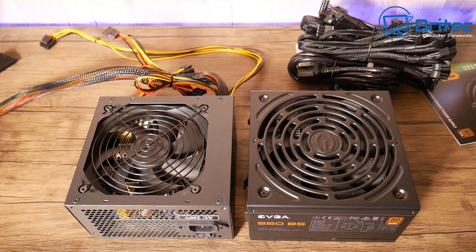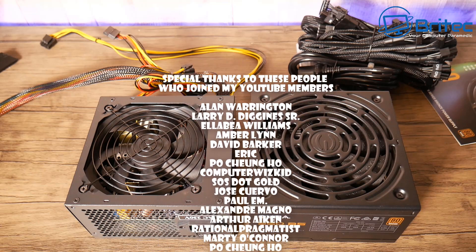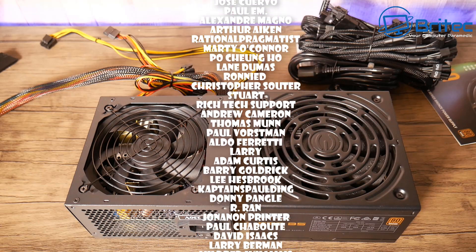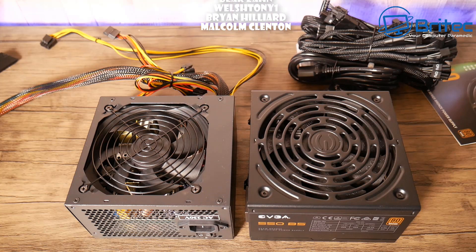Anyway, I hope this information has been useful to you in choosing the right power supply for your computer build. My name has been Brian from brightechcomputers.co.uk. A big shout-out to all my YouTube members who have joined my YouTube Members group — I really do appreciate the support, and I'll see you again for another video real soon. Bye for now.